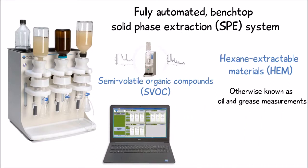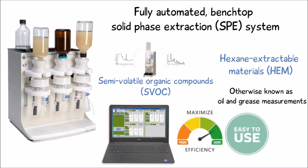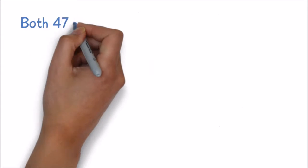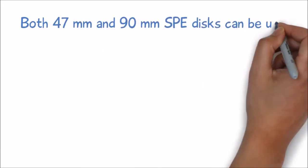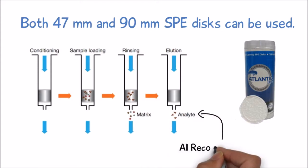The 5000 uses intuitive, icon-based software to perform extractions with maximum efficiency and ease of use. Both 47mm and 90mm SPE disks can be used to optimize the recovery of all analytes, regardless of the particulate level in the samples.